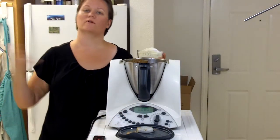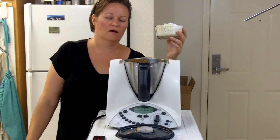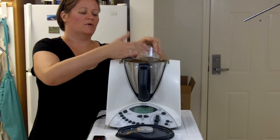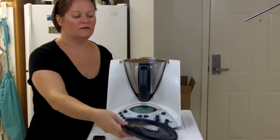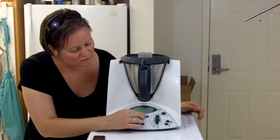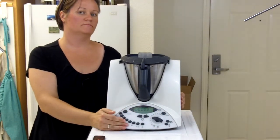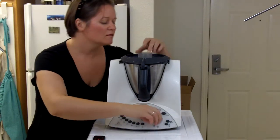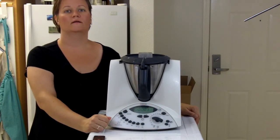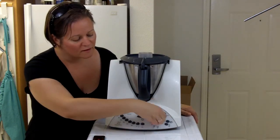Then five teaspoons of baking powder, or a package of baking powder — they sell these packets in Europe. The recipe says you have to mix this three times: three seconds on speed four, then three seconds on speed four again, and a final three seconds on speed four.